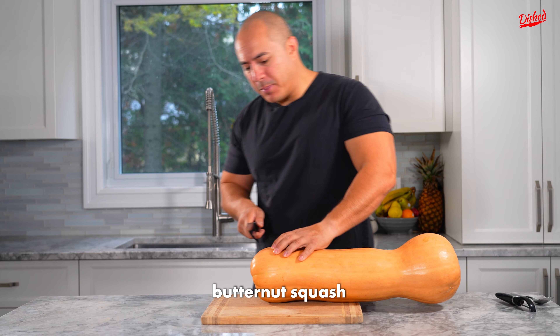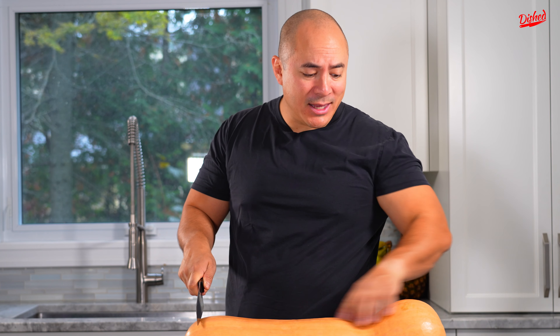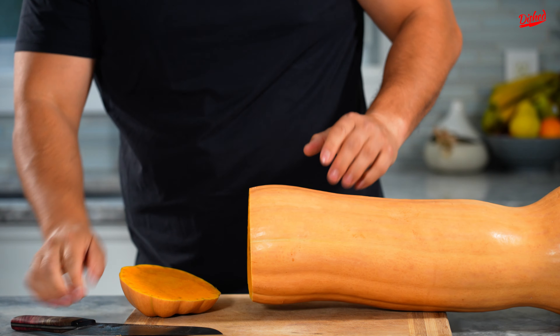Let's make some butternut squash soup with this massive beast. Let's start off by trimming the ends of the butternut squash like this. This way, it'll make it a little bit easier when we start peeling the skin off it.